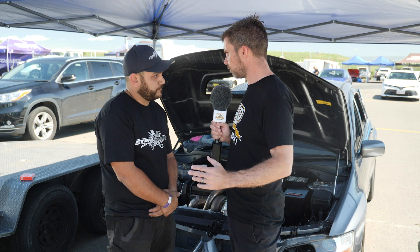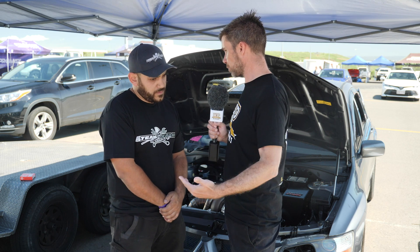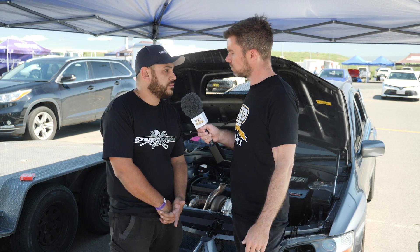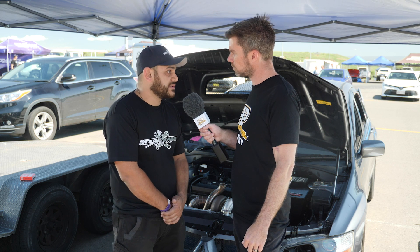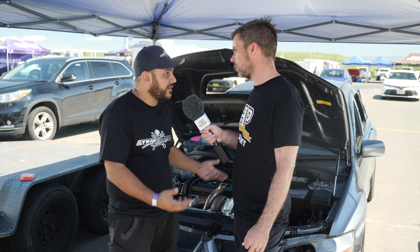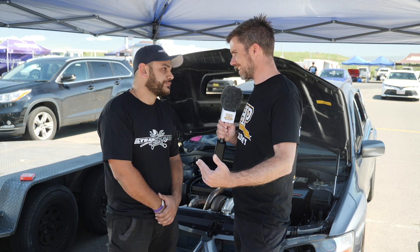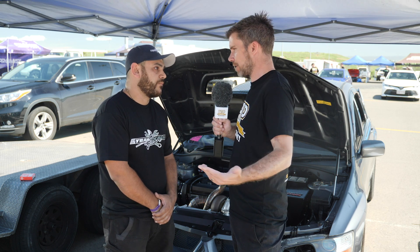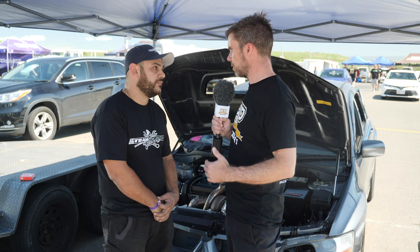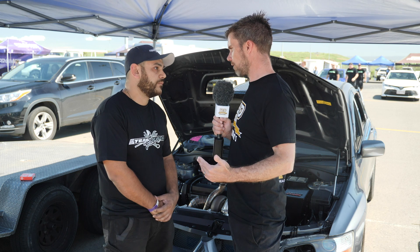For viewers not familiar with CO2 boost control — normally we run a conventional system where a boost solenoid supplies boost pressure from a charge pipe to the wastegate. With CO2 it's a pressurised bottle of CO2 gas. The advantage is the wastegate shuts instantly — there's no lag waiting for manifold pressure to build up. Once the gate is shut, boost is up and it's full, it's ready to go. The CO2 is regulated to a much higher pressure than boost pressure — maybe 80 psi — giving you a wide range between the boost you leave the line with in first gear versus what you run in fourth and fifth gear.